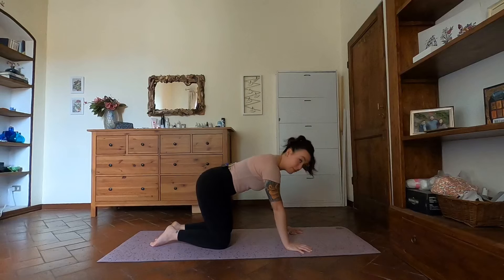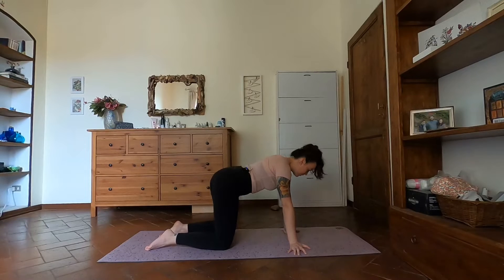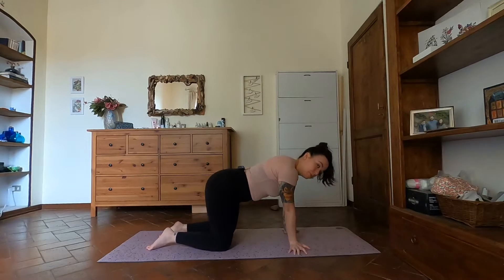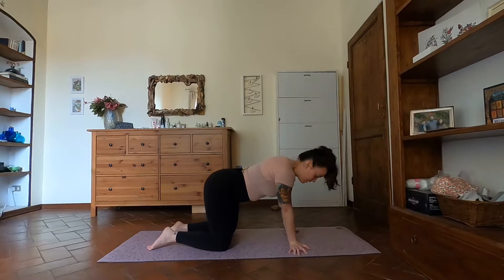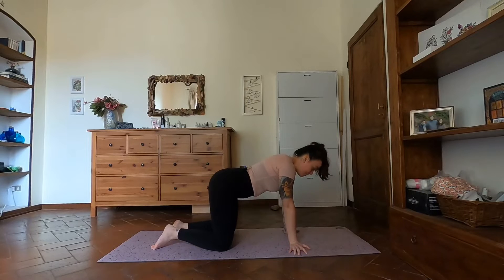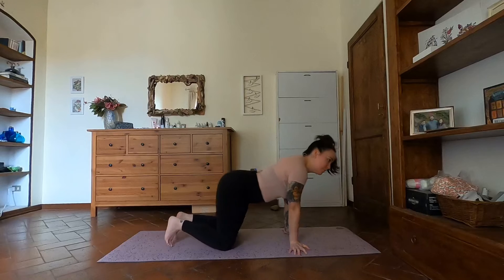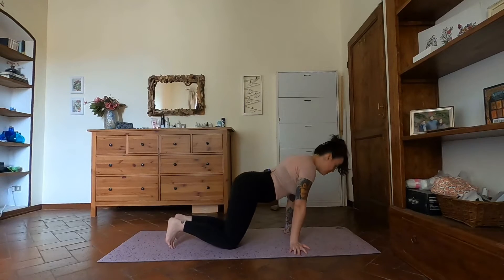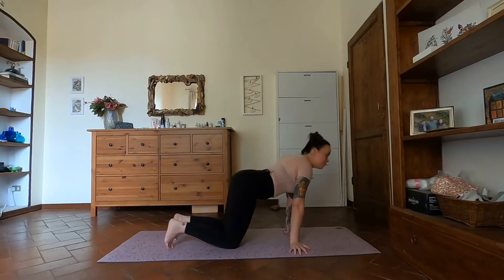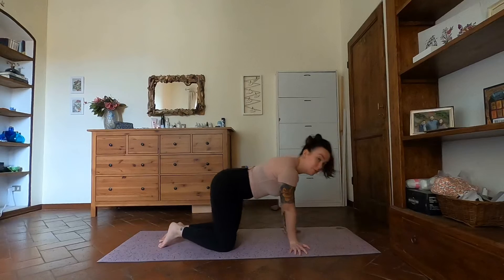Bring the fingertips out to the sides, grounding into the tips of your fingers, and just move side to side — whatever range of motion feels comfortable. In another one of my videos — I think it was the second dynamic flow — I did do a wrist warm-up, so this will be very similar. Start moving in circles, one direction first. Range of motion is up to you.